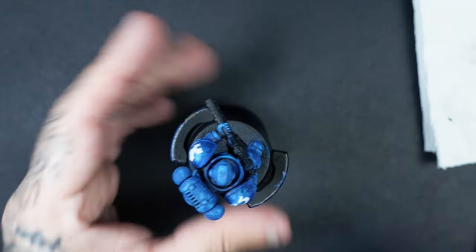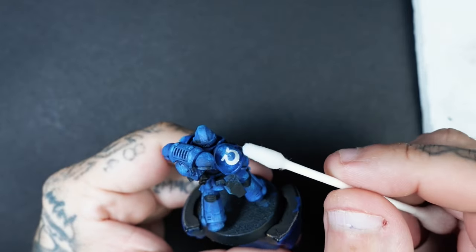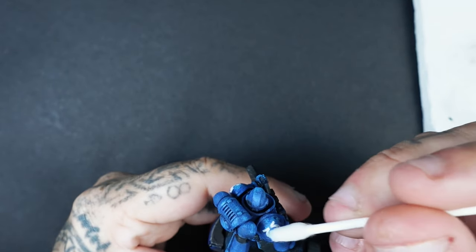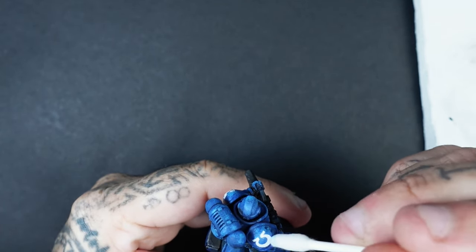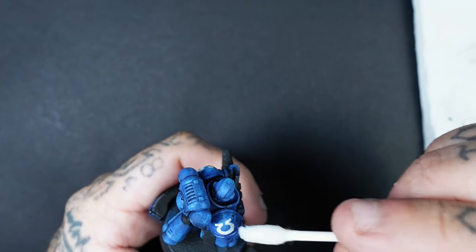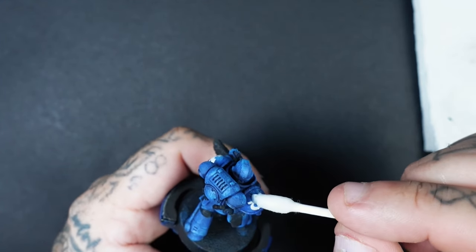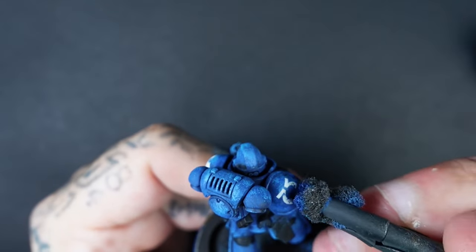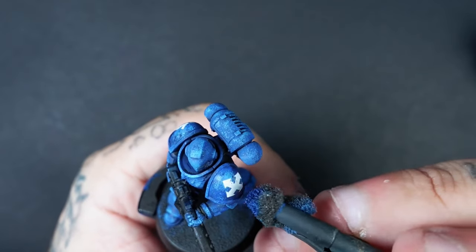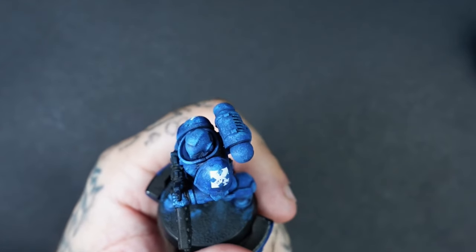At this stage, if you've got any decals or transfers that you want to add, you can put them on your miniature now. I use Microsol and Microset and just get a cotton bud and lightly roll over it. If you don't have that product it's not necessary — just use water; it'll take a little bit longer. Once they've dried, we're going to get our original colours — the Macragge Blue and Ultramarines Blue — and just dab a little bit onto the decal as though it's chipped away. This is going to add to some of that weathering.